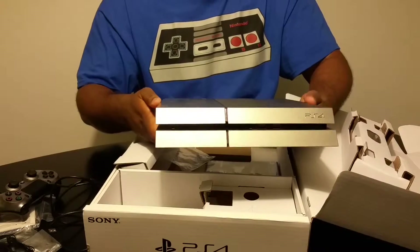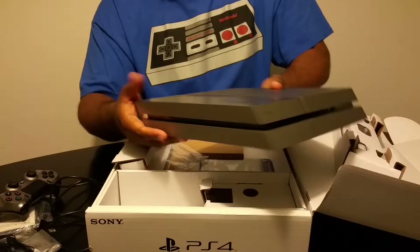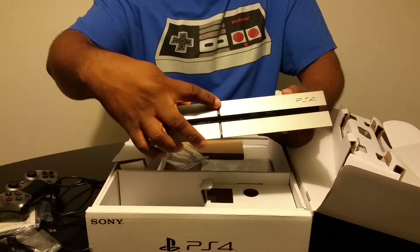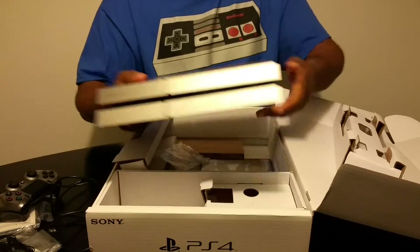Funny thing — I actually had to go on YouTube to learn how to power this thing on because I had no idea. As you can see, there's no real indication anywhere to tell you where the power button is. The actual power button is right here, and the eject button is underneath it. Just to give you guys that heads up.